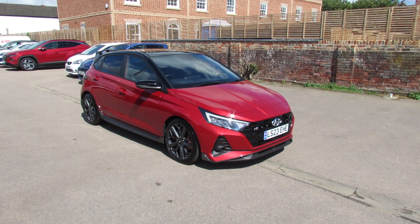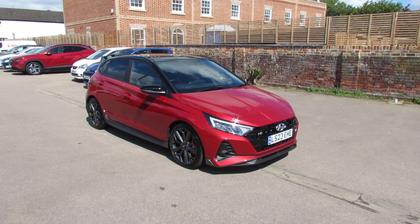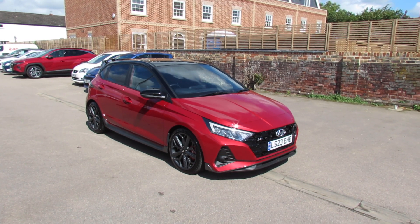Let me show you this. This is the Ultimate Hyundai i20. This is the N version, so you've got a 1.6 turbo engine giving you just over 200 brake horsepower. So a really good fun car to drive.